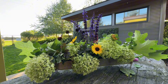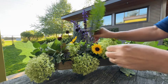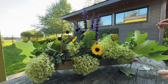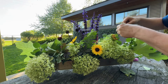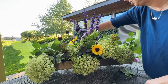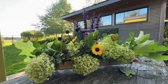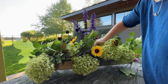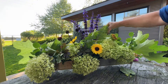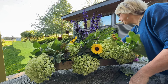I've got spider webs in my hair now from going into the garden. Let's add a few fern fronds. The goal is to cover up all of the floral foam so you're not seeing it.